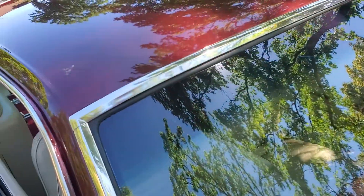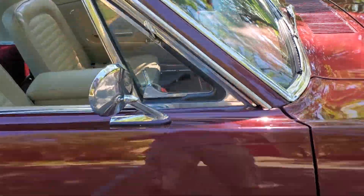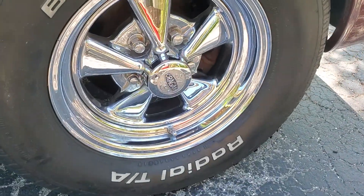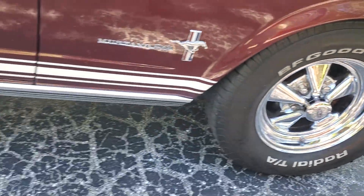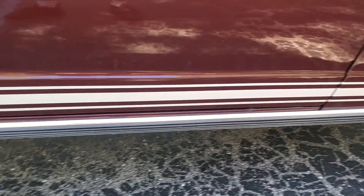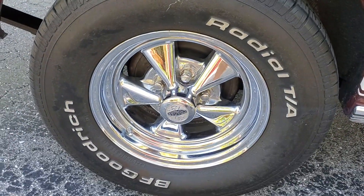Windshield — no scratches, no chips. Those wheels we were talking about. No rust along the bottom, no rust on this car at all that we've been able to find.